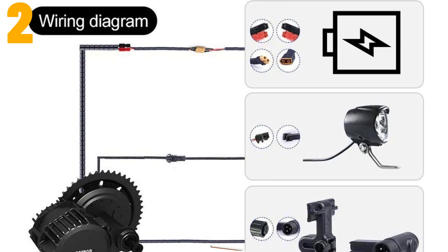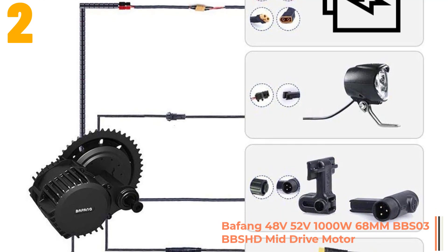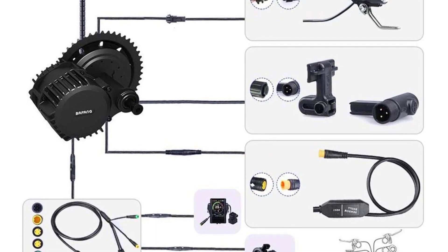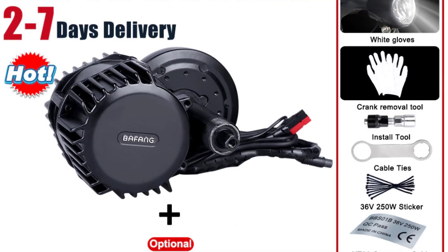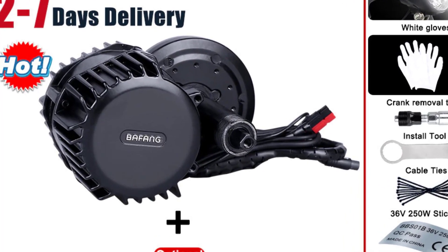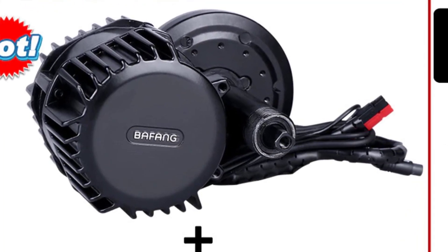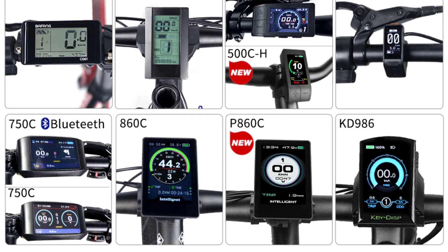Item number 2 is the BAFANG 48V / 52V 1000W 68mm BBS-HD Mid-Drive Motor. Specifications — Brand name: BAFANG. Origin: CN. Design: brushless. Certification: CE. Voltage: 48V. Wattage: greater than 400W. Motor type: side hung motor. Rated power: 1000W. Motor model: MMG320.1000 / BBS-HD. Chain wheel: 40T / 42T / 44T / 46T. BBS-HD max torque: 160 N·m.